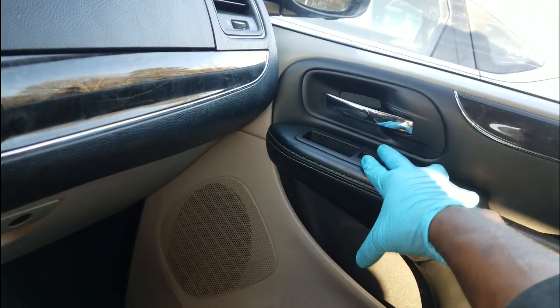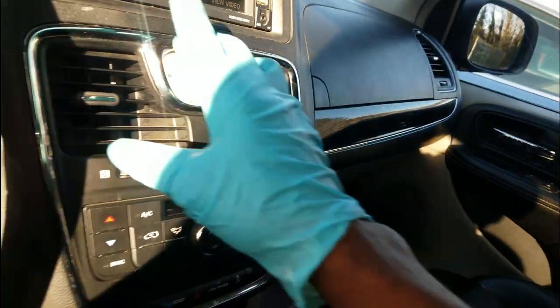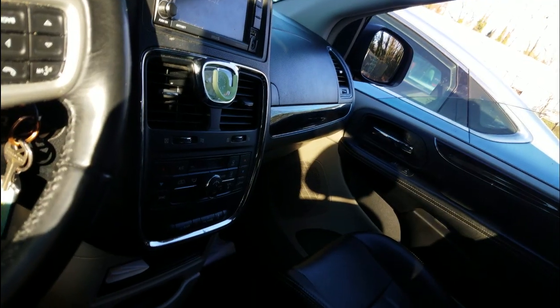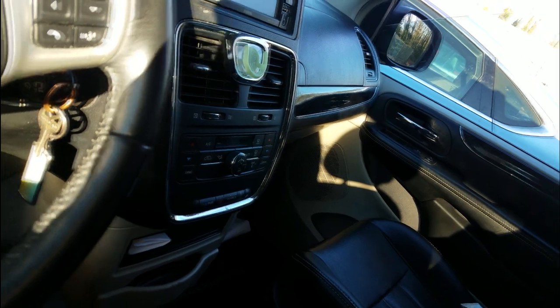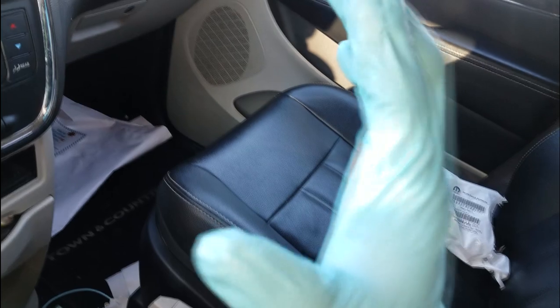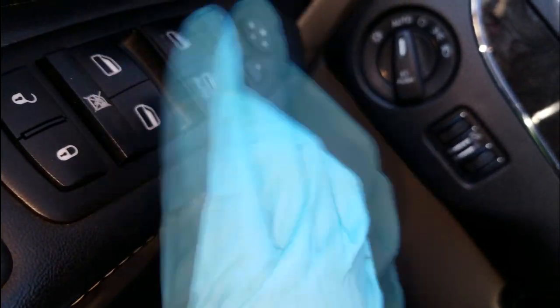As you can see, nothing happens on this switch. But if I go over here and use the master switch, you can see the window working. So what does that tell you? That tells you two things — at least the window regulator is working and the window motor is working. That was easily verified by simply switching switches.